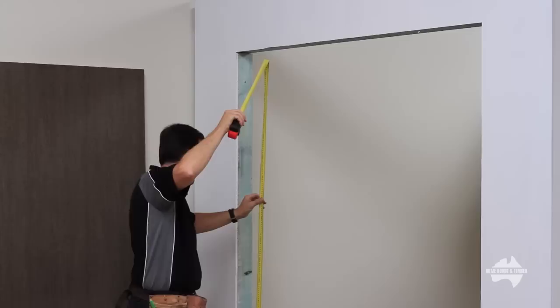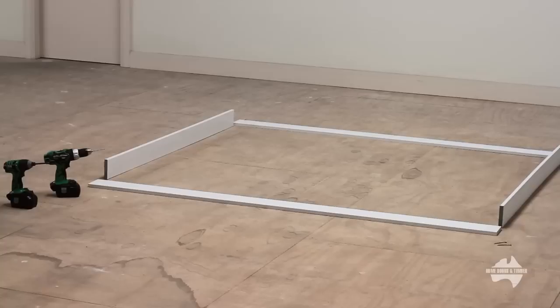To start, measure the opening. Do so in multiple places to ensure correct height and width. Refer to our website for stud opening sizes.